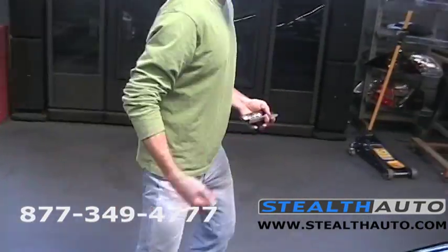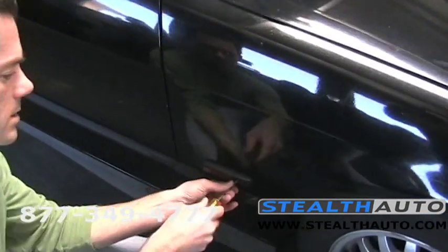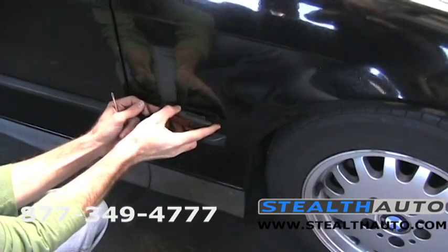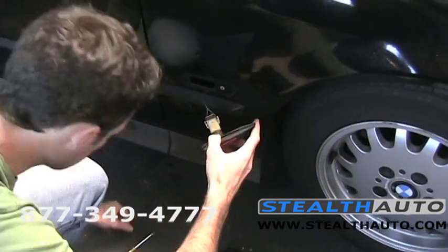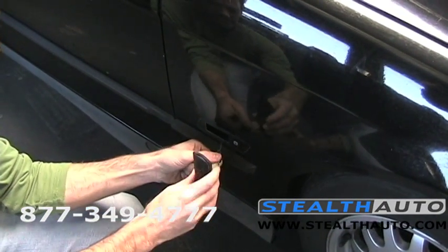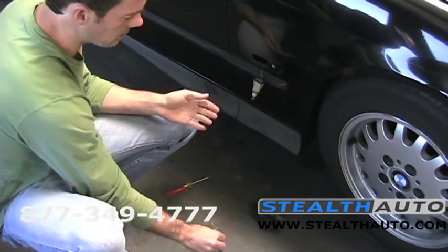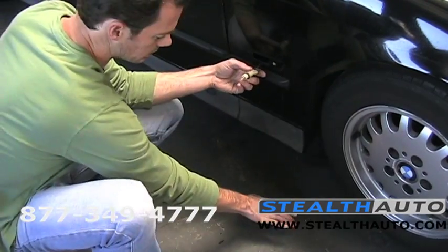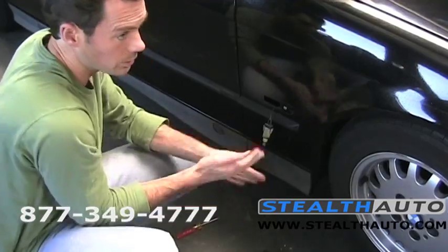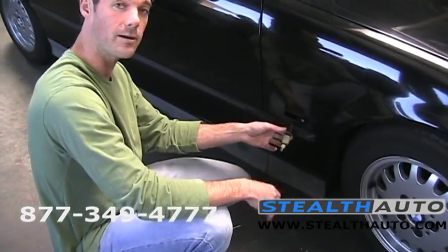We're going to do our smoke side markers now — they're really easy to change on the E36. It's just a single screw here. Give it a gentle tug and try not to drop your screw. This thing just twists and comes right off — it's just a twist fit. Again, instead of clear bulbs, since we now have a smoked clear lens, we need this to flash amber. So we're going to use a set of our stealth bulbs that'll look silver and invisible when off, but flash amber when lit.